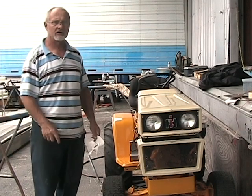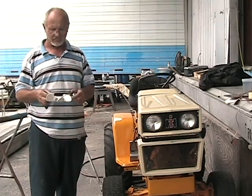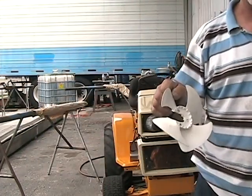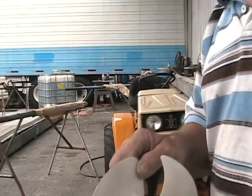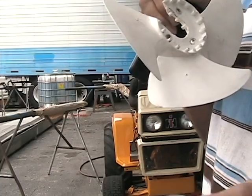Hi YouTube fans, I just want to show you my Cub Cadet and I want to show you my fan that I got from the junkyard that came off of an old freezer. It's a three-piece that makes it work.